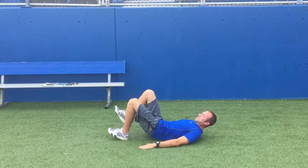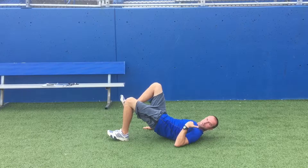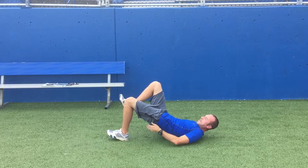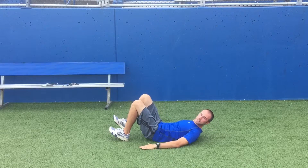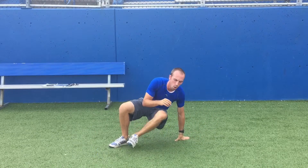Pause at the top, come back down. As we get to the top, we're really trying to see that straight line — can I get my hips up? Can I get that glute to activate? Can I hold? Bring it back down. We'll work both sides — three sets, about 10 reps on both sides.